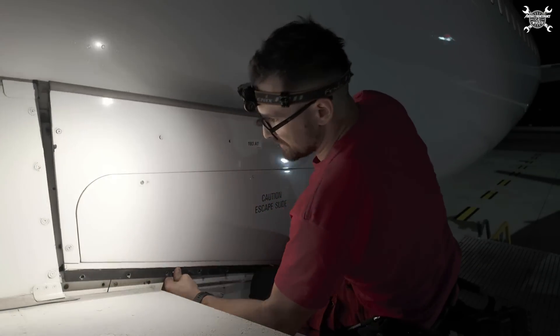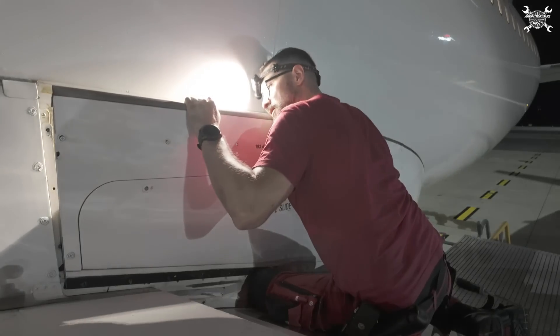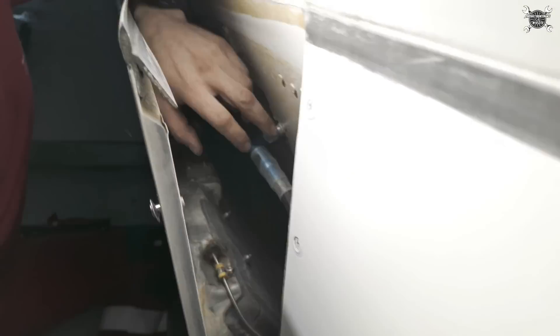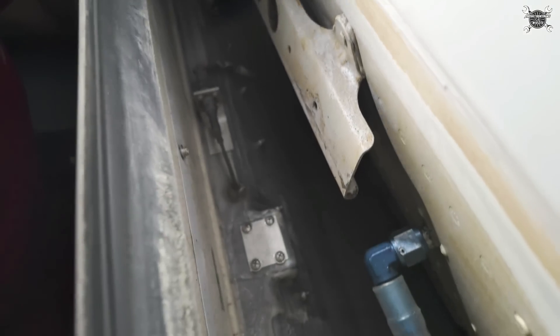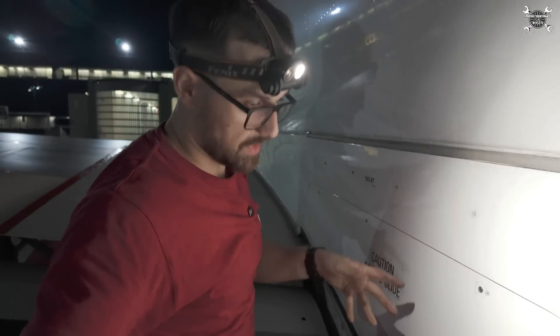We need to tilt it a bit. Now we can remove the hose and connector. Just to show you what I'm talking about — the hose is over here and the connector is exactly here. So we'll remove those two things, then I'll call my colleague to help me move it out of the airplane.